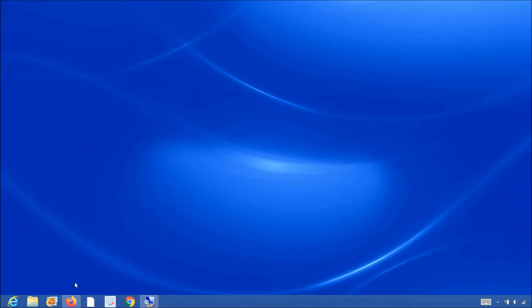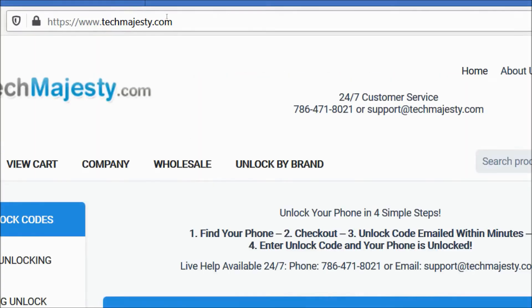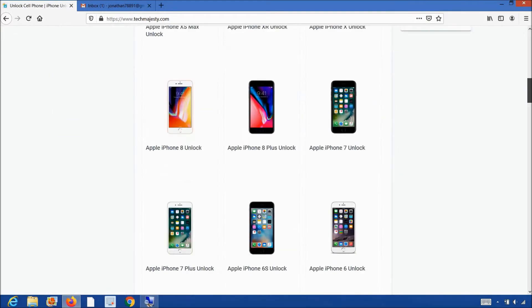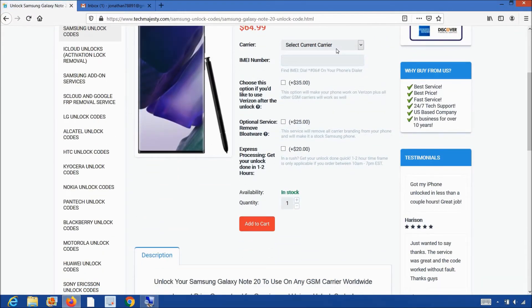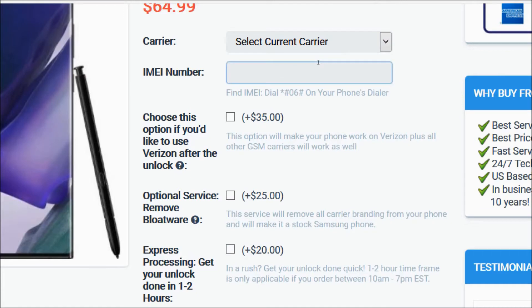Now that we have the IMEI number of the phone, we will go on the computer and open the internet browser to go to TechMajesty.com. Once we are on this website, we will place an order to unlock our Samsung phone. We will choose the Samsung Galaxy Note 20 since that's the phone we're unlocking today. Then, for the carrier option, you will choose the carrier your phone is locked to such as AT&T, Cricket, Spectrum Mobile, Xfinity Mobile, etc. Then you will go ahead and enter the 15-digit IMEI number that we got in the beginning of the video.